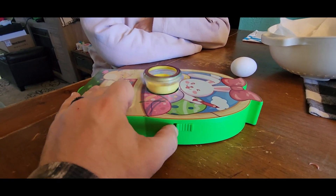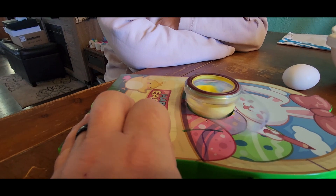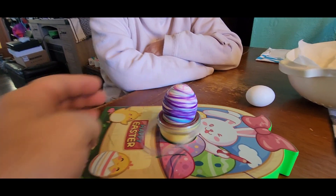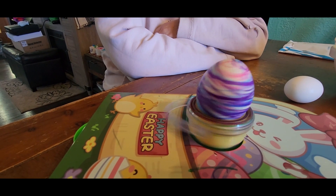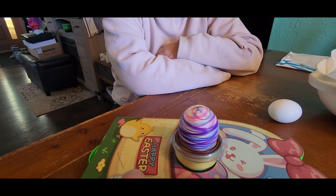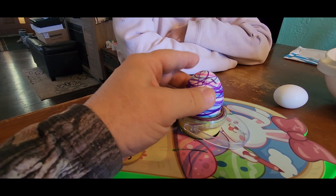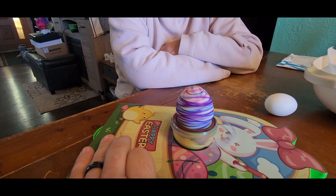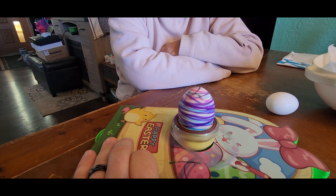Here's your power button, and that's going to spin your egg. One thing you do need to be cautious of is that the egg will kind of wobble if you're not careful, so make sure you get it set in there really good and firm, and then you're going to be able to make your straight lines and have a really cool decorated egg.